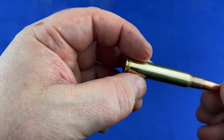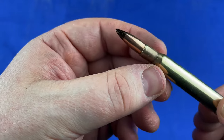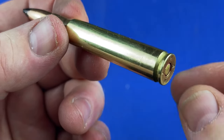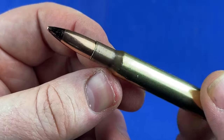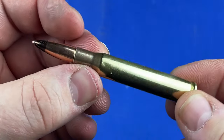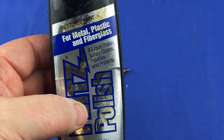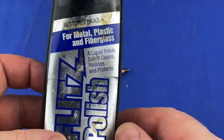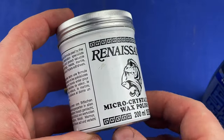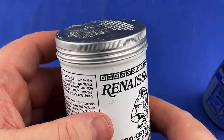I'll tell you what I did and how I did this. I used the Flitz and you could have stopped there — you would have really no reason to go any further than this. It didn't take long at all. But what I did was I also hit it with Renaissance Micro Crystalline Wax after I finished with the Flitz.